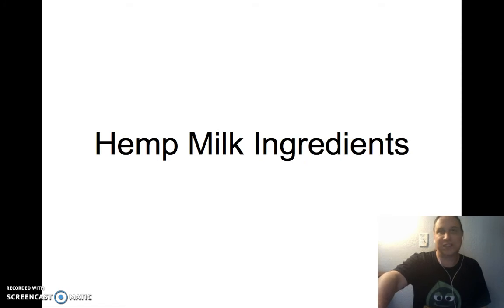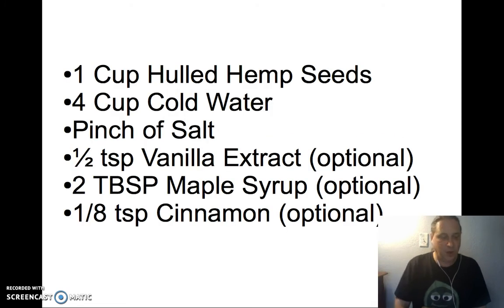Here's what you're going to need: one cup of hulled hemp seeds, four cups of filtered cold water, and a small pinch of good quality salt — sea salt is best. Optional ingredients include half a teaspoon of vanilla extract, two tablespoons of maple syrup, or an eighth teaspoon of ground cinnamon.